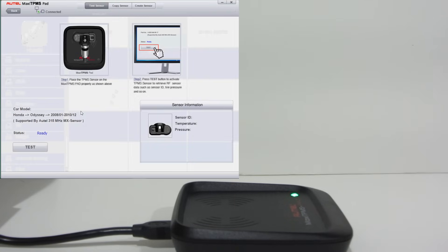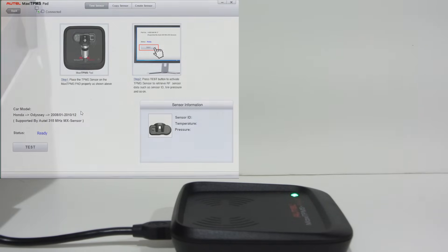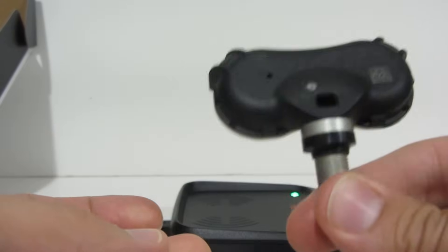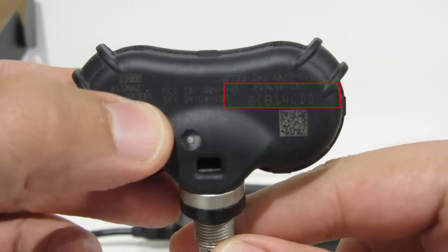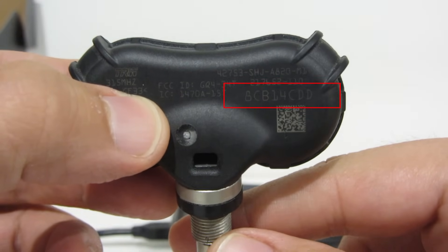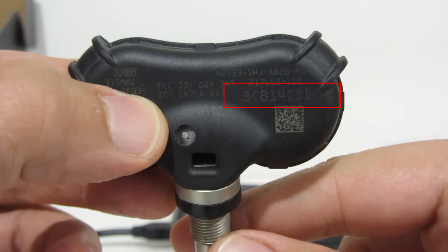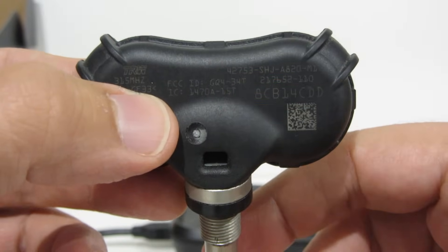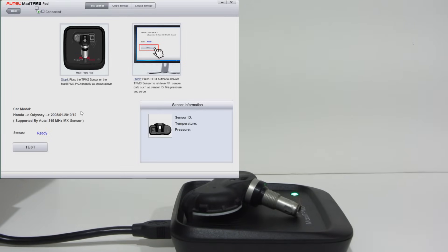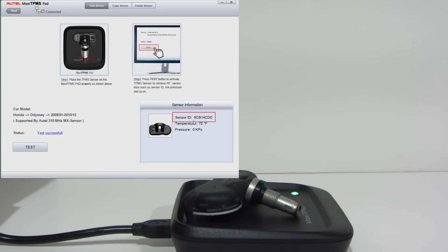Here we are. This will just read the sensors. There are actually two ways you can get the code from an existing sensor. If you actually have the sensor out and in your hand, you can read the code from it — they're printed right on them, and you can just type that code in to program the new one. But you can also read it. So if you set it right on there and hit test, there's the sensor ID.